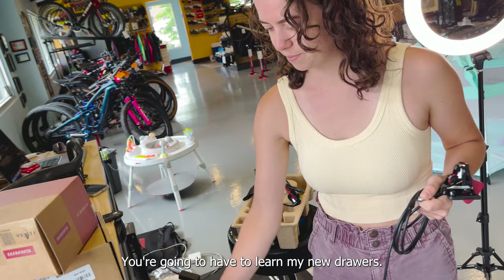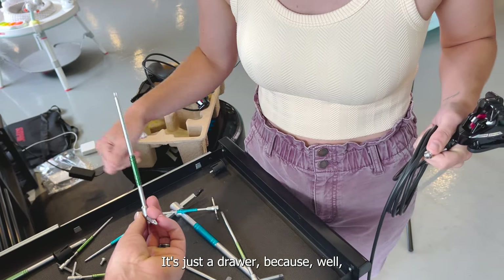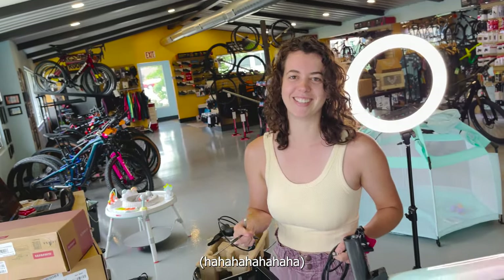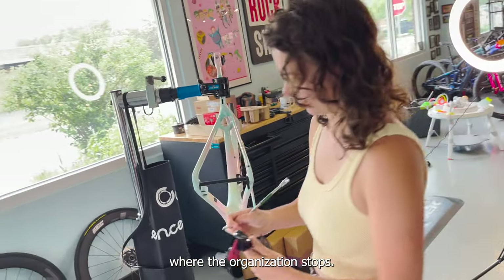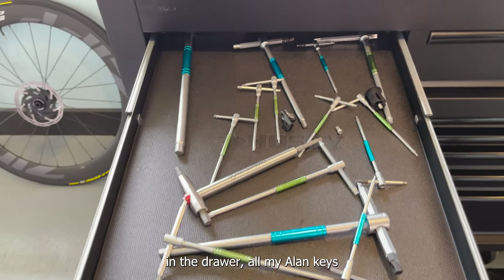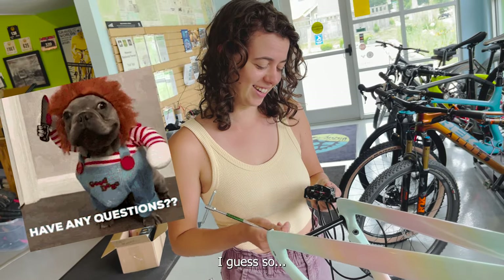You're gonna have to learn my new drawers. This is all new for you. You couldn't even organize this? Well, I like that it's just a drawer. I found it in literally a second and that was on camera, so it's not scattered. I like that the drawer is where the organization stops. The scatteredness is actually convenient because I can just throw everything in the drawer. All my Allen keys and Torx keys are in the drawer and I know that as long as I just open the drawer, they'll be in there. Does that not make sense to you? I guess so.